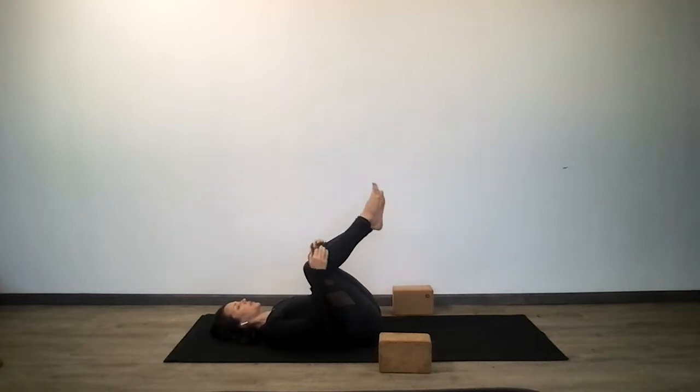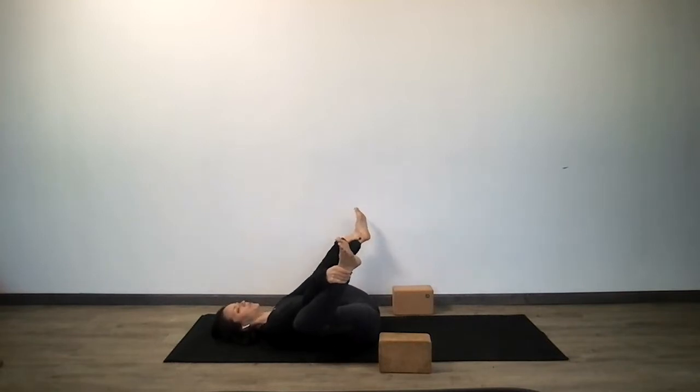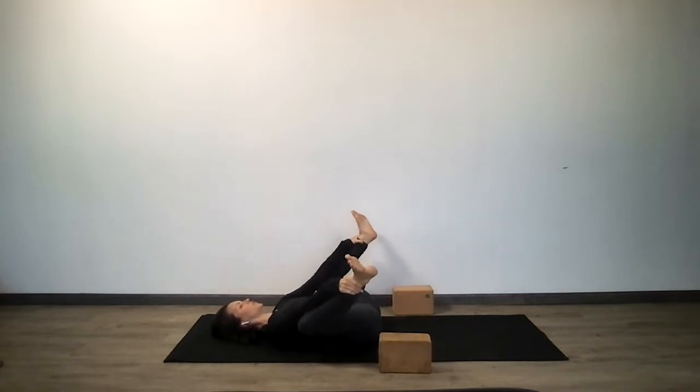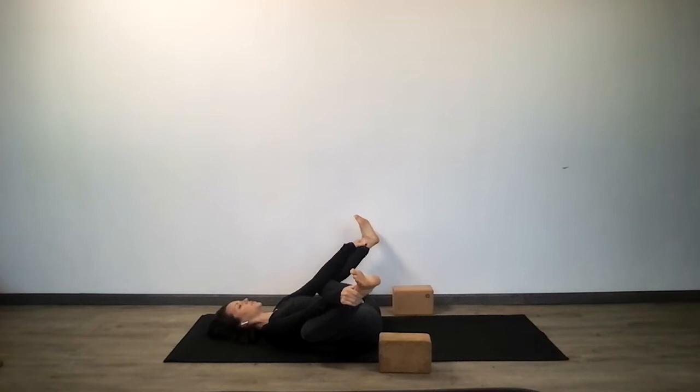Happy baby pose. You can grab the back of your thighs, or the ankles, or the outer edges of your feet. If you notice your tailbone lifting up, drop it down and grab the ankles or thighs. A gentle rinse from side to side to massage out your lower back. Three more rounds of breath.